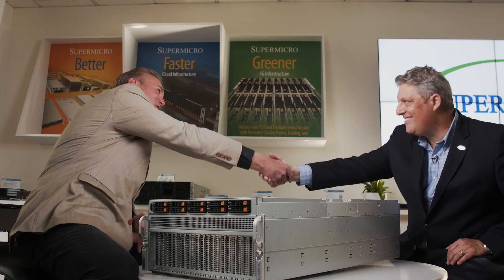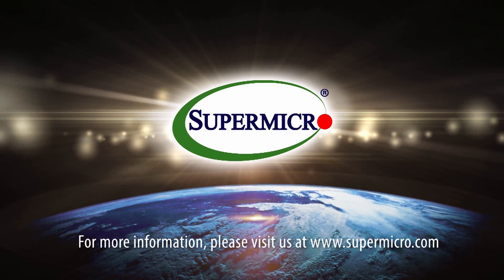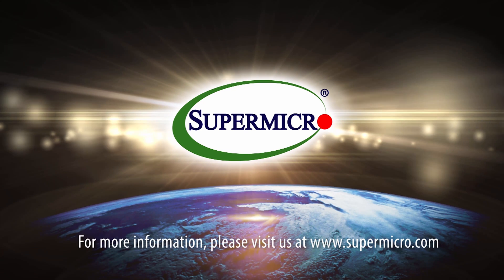Tremendous amount of interest, I'm sure. Well, congratulations Josh — job well done, and thanks for spending a little time with us today. Thanks Bob, it was good to talk with you. For more information, please visit us at www.supermicro.com.